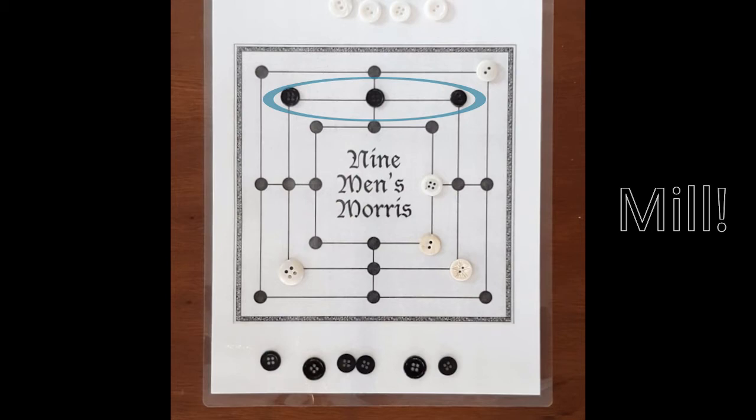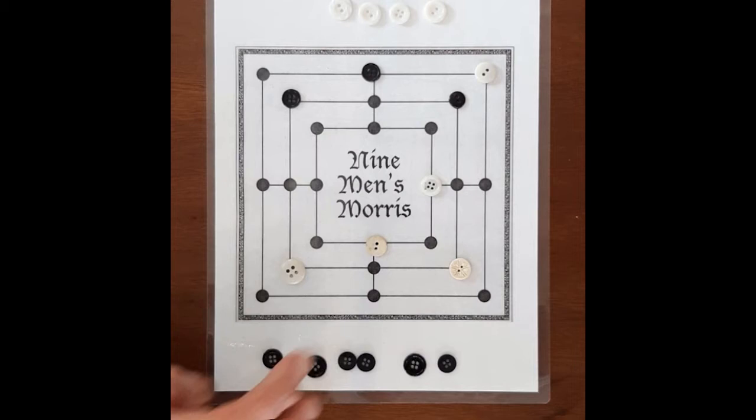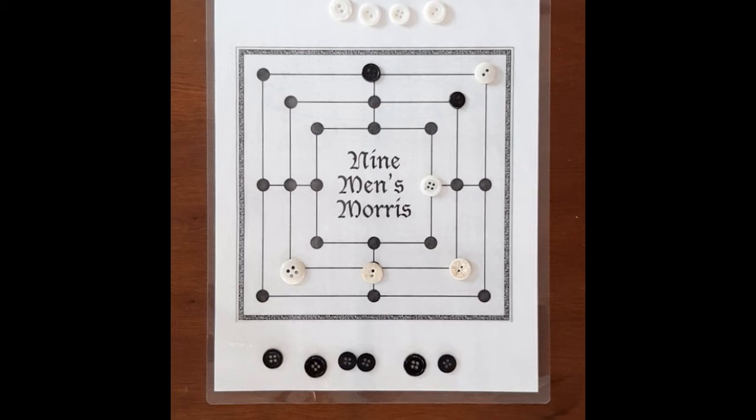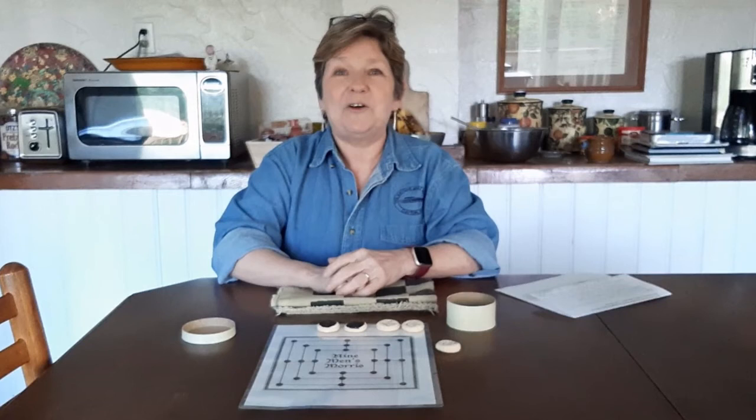Uh-oh. I see it coming again. I'm not going to be able to prevent that, so I'm just going to make that sad move. He has a mill. Andy wins — I've only got two pieces on the board. Good job. The only way to get good at Nine Men's Morris is to play it and play it a lot. Thanks to Andy who played about a million times with me so I could practice.